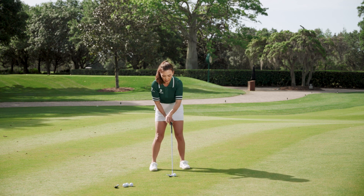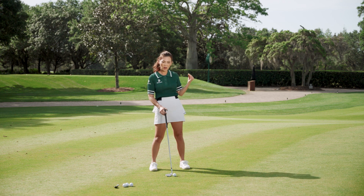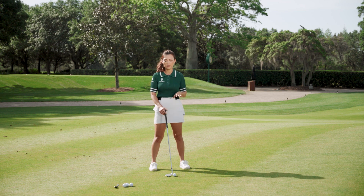When you add loft onto the club face like that, the ball is going to travel higher, which means shorter, and it's going to roll out less. So we're losing a lot of distance, which means we're going to have to make a much bigger swing.